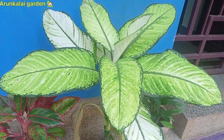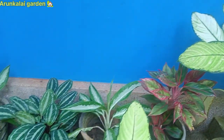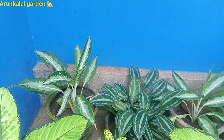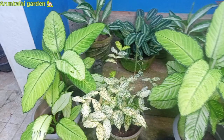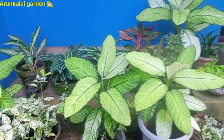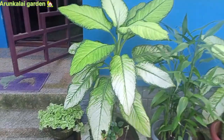Hello friends, welcome back to our new video. We will be seeing a new indoor plants collection. We will look at a new host. The good ones are in the forest. The indoor plants have different areas.